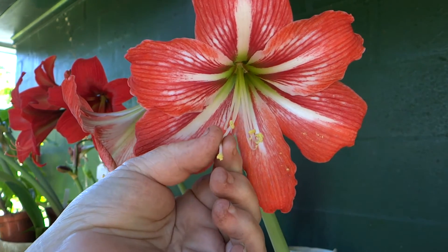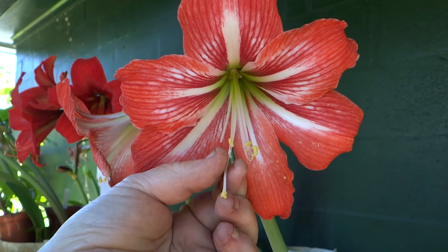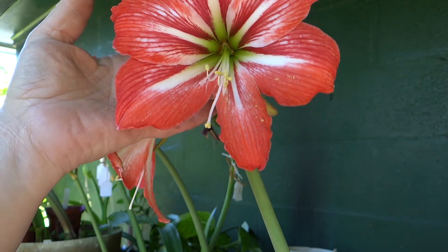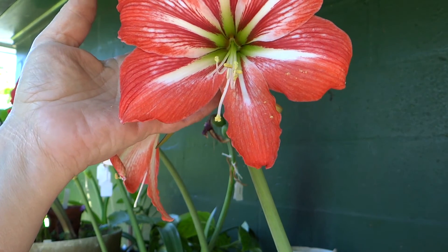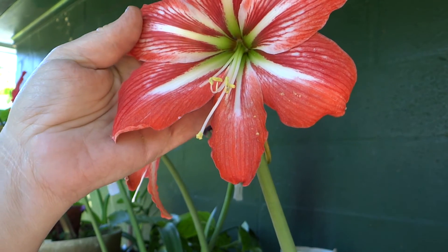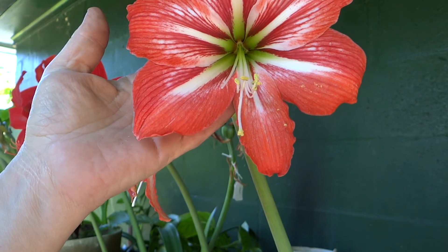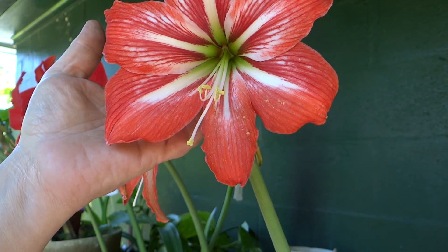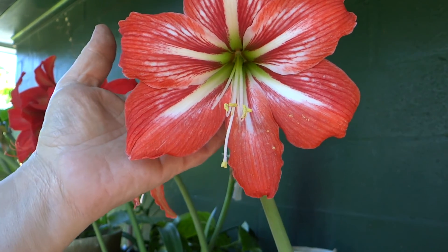Now if that takes, and it should, seeds will come as a result of the pollination and any of the resulting plantlets will look just like this one. That wasn't too hard, was it? Enjoy.